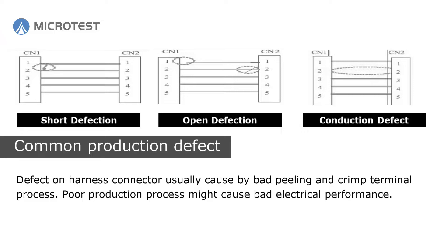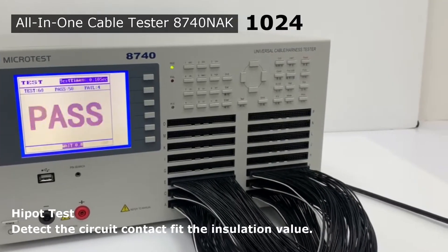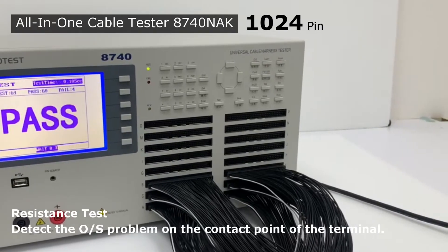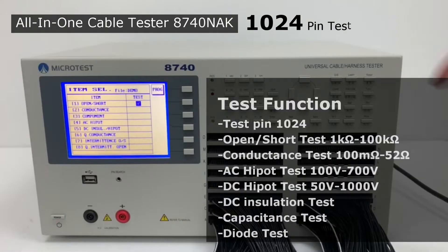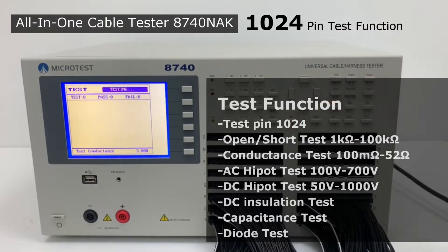Poor production processes might cause bad electrical performance. Electrical inspection by the Microtest cable tester 8740 NAK covers the following measurement items: open/short test, conductance/resistance test, AC/DC high pot test, DC insulation test, and quick conductance test.